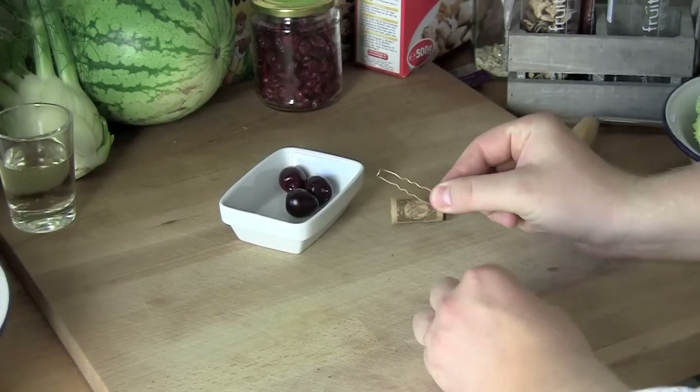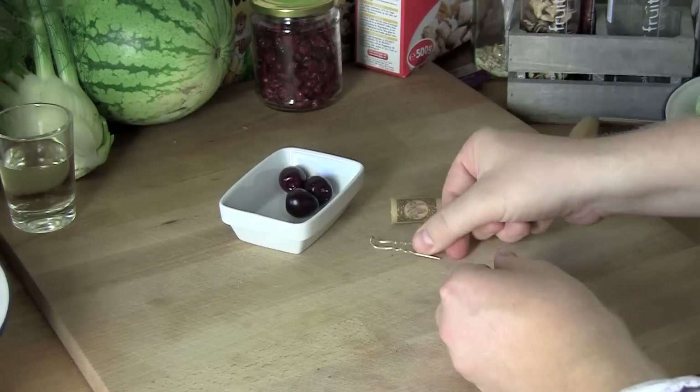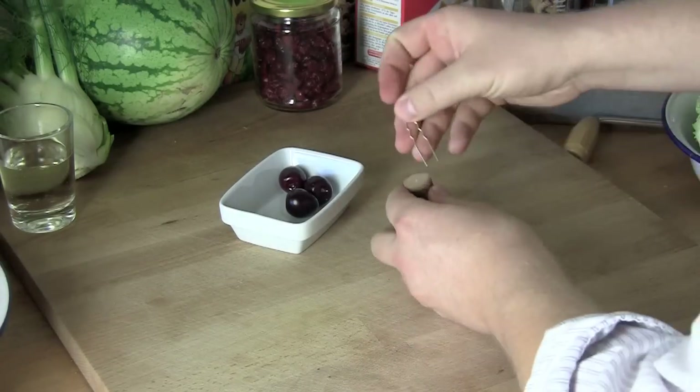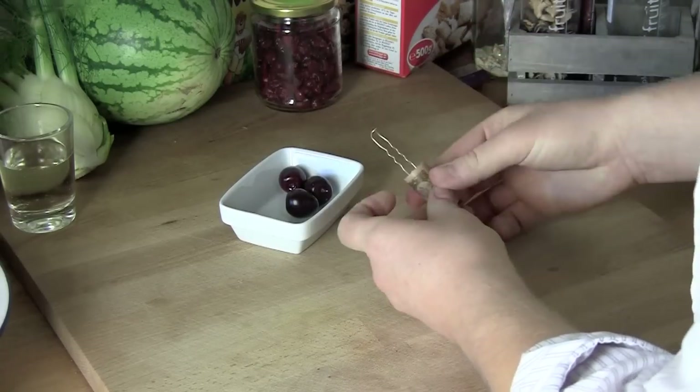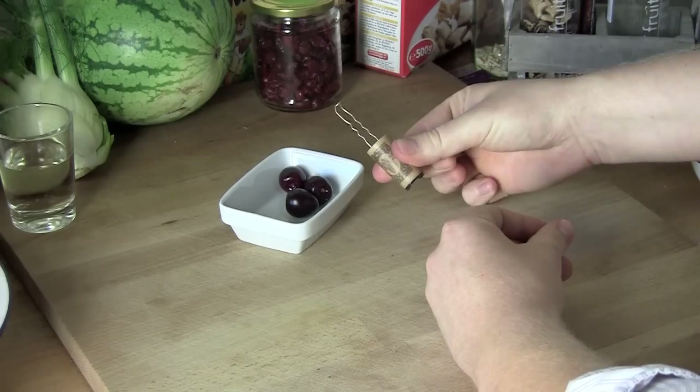You will need a hairpin, preferably unused, and you will need to bend it a bit so that the rounded tip hooks up. You will also need a cork, and you're going to use this cork as a handle. Simply stick the hairpin into the cork and gently force it in there.